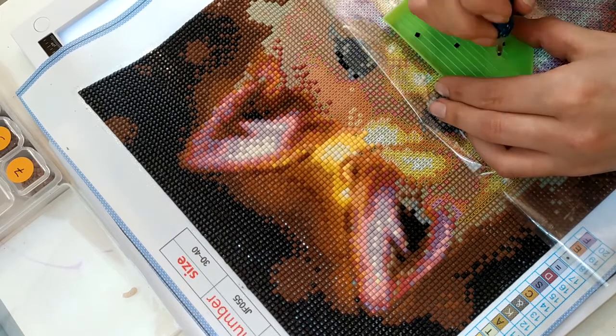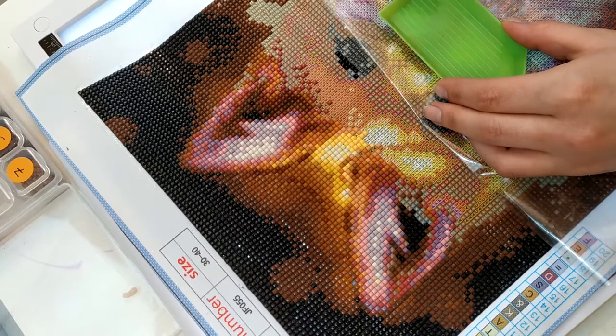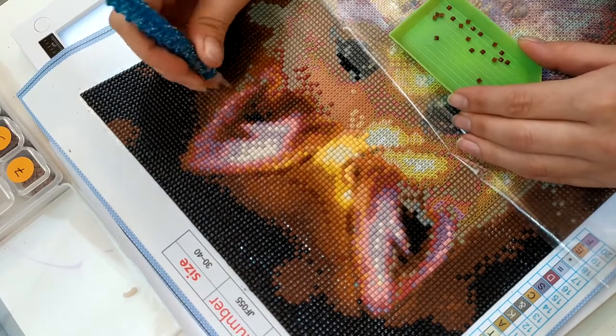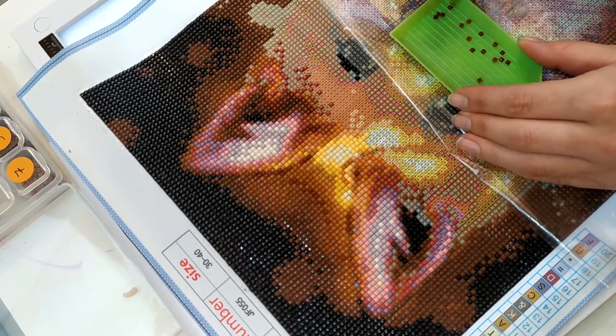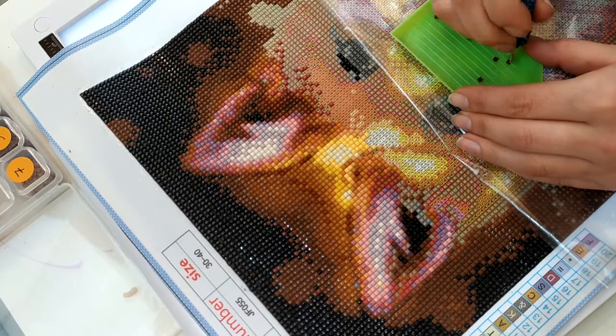Donc du coup, on va se concentrer sur notre petit renard. Et j'ai hâte de recevoir les nouveaux Diamond Painting, de vous les montrer — il y en a des trop beaux ! Il y en a un pour mon chéri, un Zelda pour mon chéri.